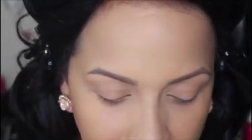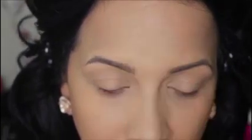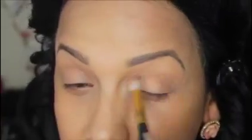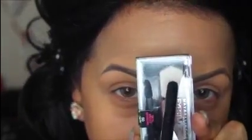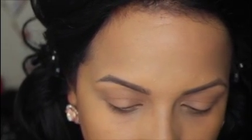Now all over my lids, I'm going in with Milani's Bella Cappuccino, which is this color right here. Then all over my lids, I'm going to put Maybelline Eye Studio and I'm going to use the lightest color right here. This is called Taupe Temperance.